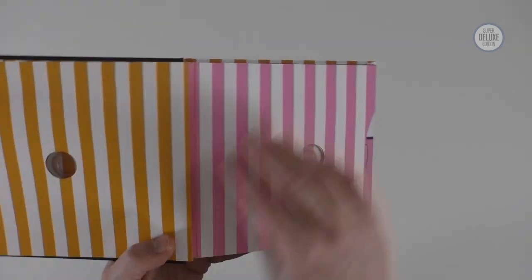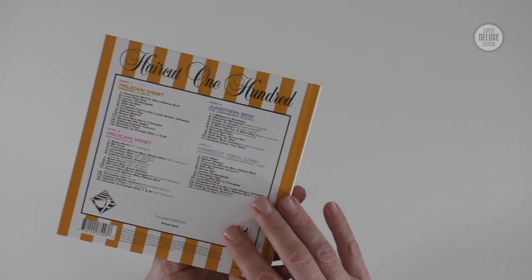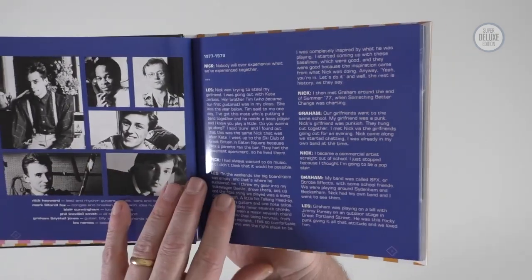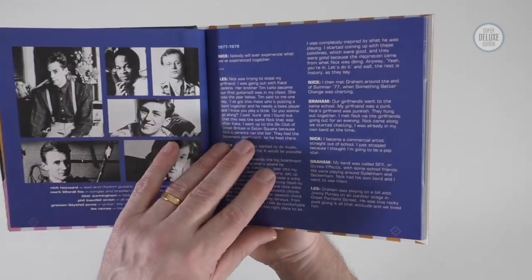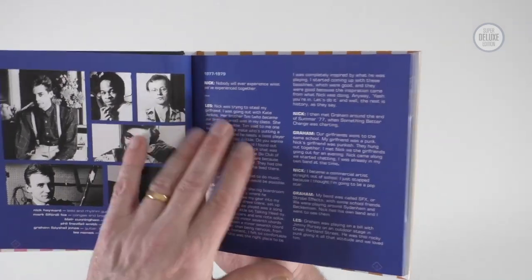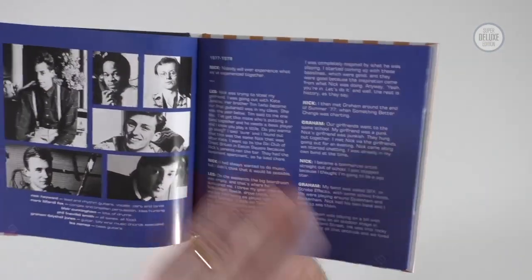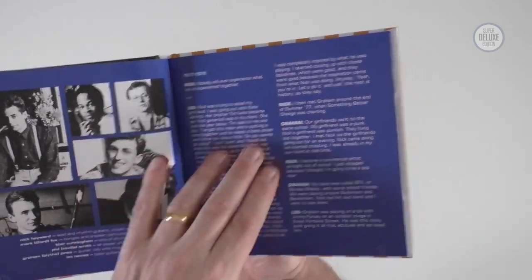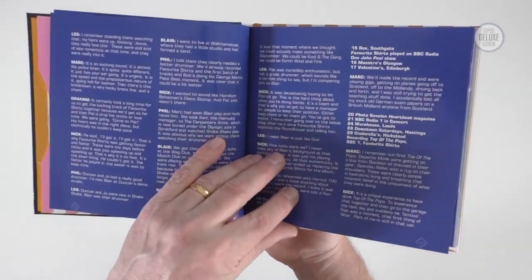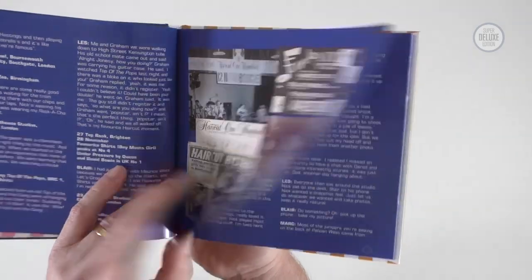There are two CDs at the front and CDs three and four at the back. It's all very much done in the style of the original album, and what you get in the middle is a story of the band and the album as told by the band members. This is in conversation with Darrell Easley, who curated this and helped put it together. He's talked to the band and there's a really good commentary on the rise and fall of Haircut 100. It starts in 77-79 and all the different members contribute their thoughts. It's a really enjoyable and informative read, mixed in with photos and memorabilia and press cuttings from the period.